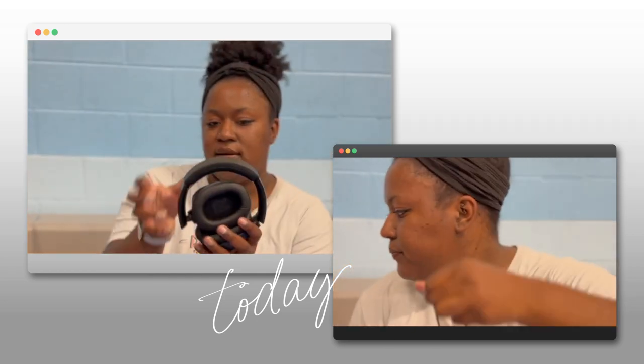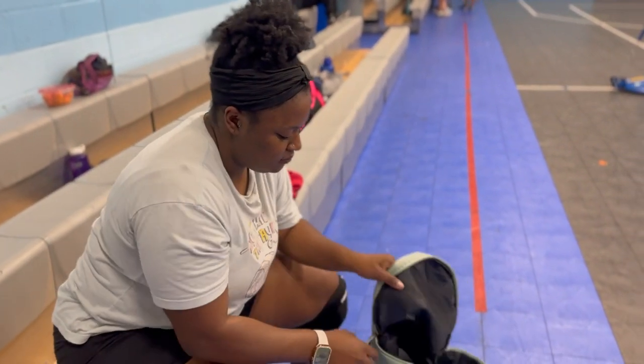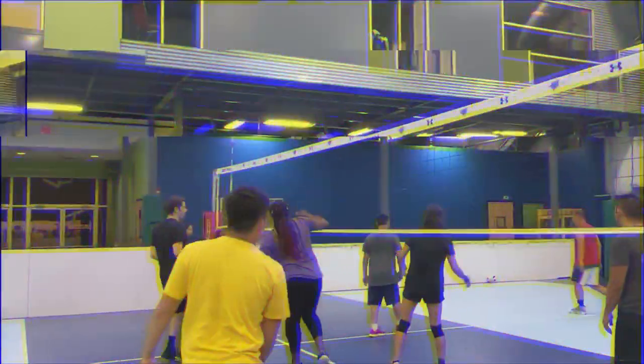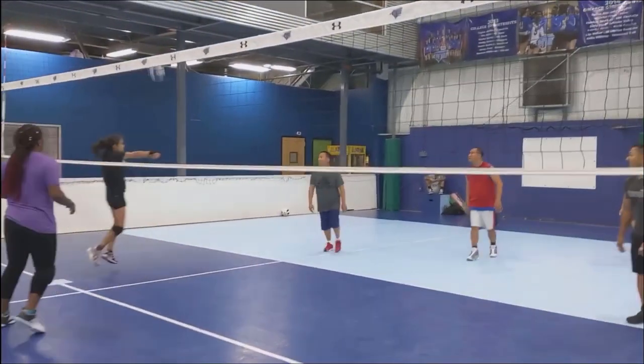I've had players who bounce a ball off to the side, some who like to listen to music quietly in the corner — you have to find something that works for you. I truly believe that the routines you set initially when you start playing really help carry you through the game.